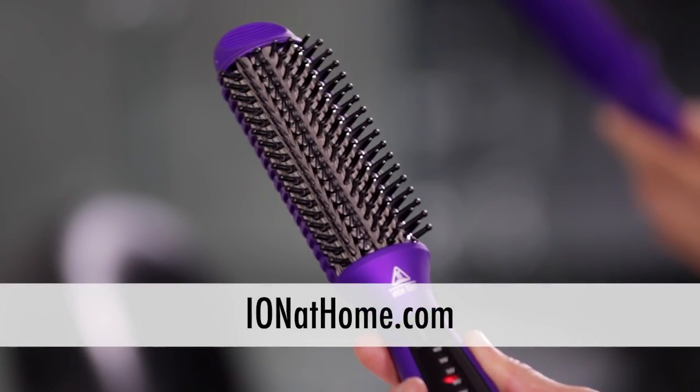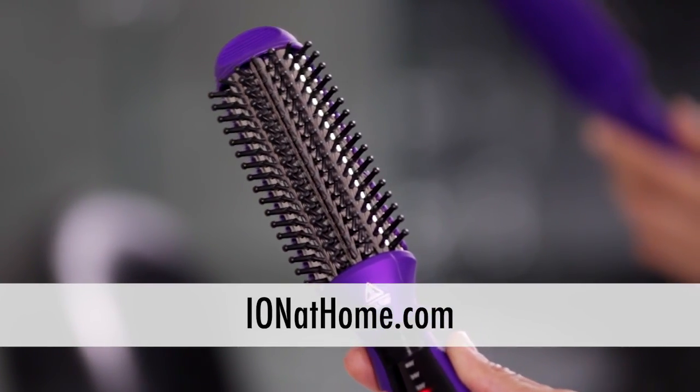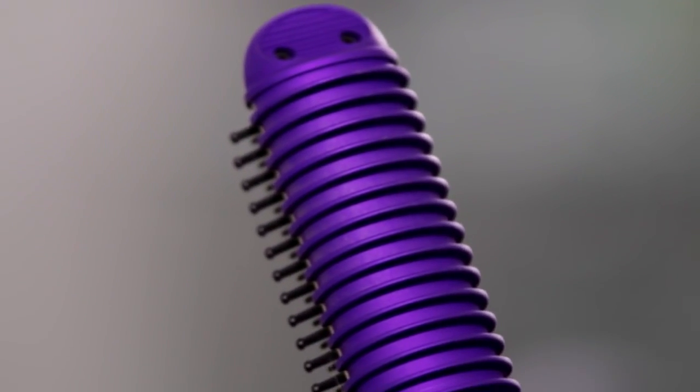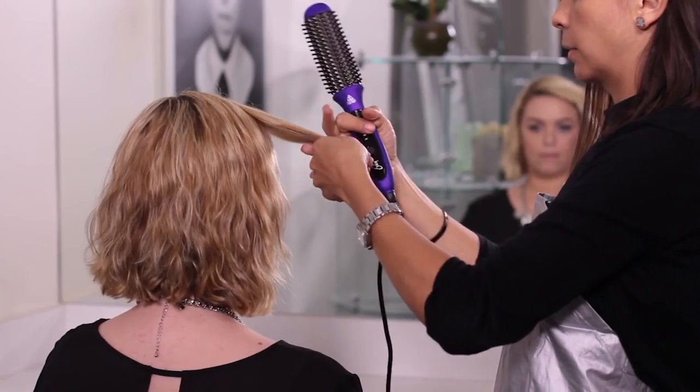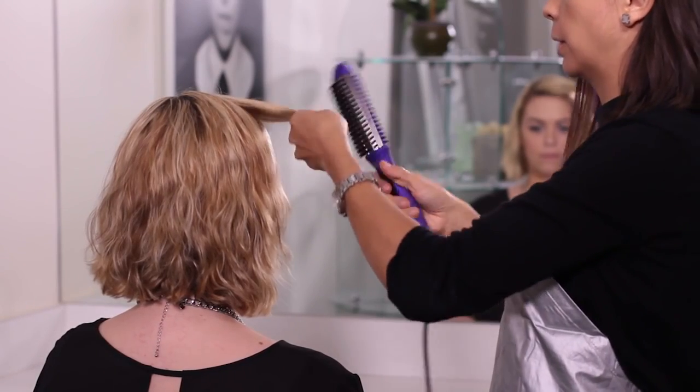Seven rows of nylon bristles and hair guides provide fast, easy, and tangle-free styling. The curved brush head produces amazing lift at the root for instant volume. Check out this amazing brush in action as it creates multiple styles.